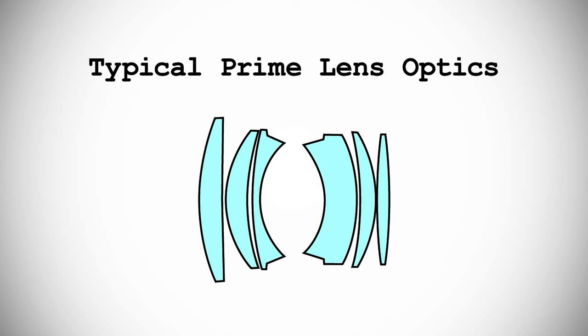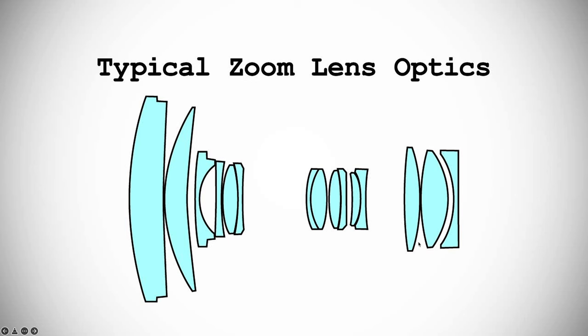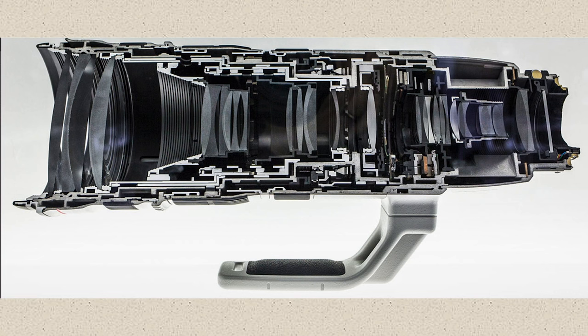A prime lens is a lens with a fixed focal length. Advantages between prime and zoom lenses: prime lenses tend to be less expensive for the same quality of glass because there are fewer components and less mechanics inside. Also, prime lenses tend to have a wider aperture — you can get prime lenses that go down to f/1.4, f/1.2, f/1.0, and some instances f/0.8, which is insanely open. Even expensive zoom lenses often start around f/4. Prime lenses give you more control over your depth of field and do really well in low light.